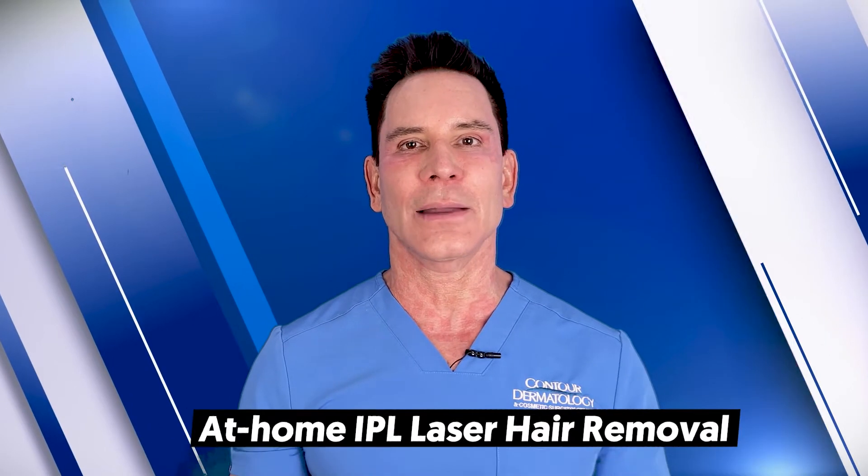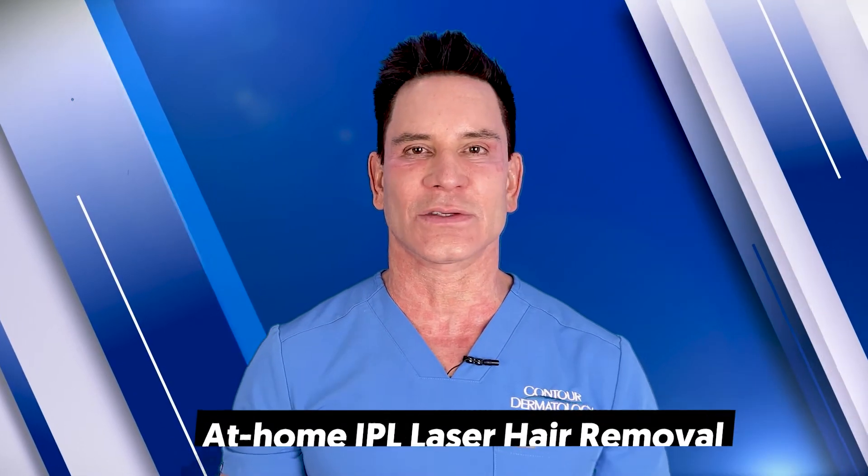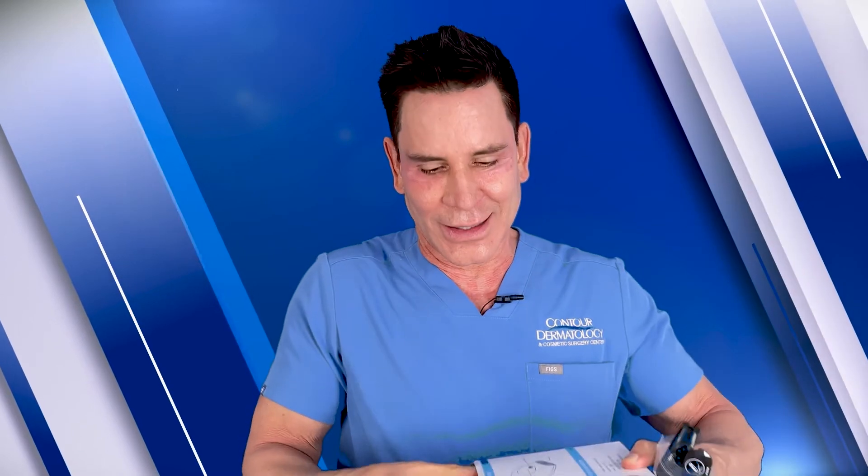I'm going to be talking about home IPL laser hair removal systems. This is the device I bought online. It's an intense pulse light used for hair removal and the packaging is pretty simple. It comes in this box and we've got the device here. It's a nice rose gold kind of box. It feels pretty cheap but you can see the light right there.